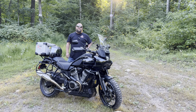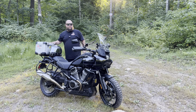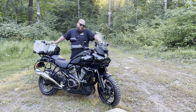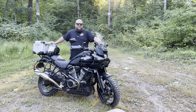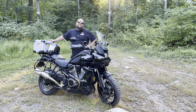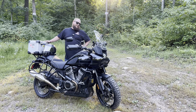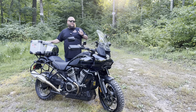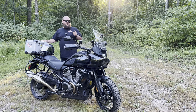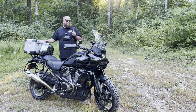We made it out to the woods for the review of my 2022 Pan America. She's got about 16,000 miles on her and we're going to go over the loves and hates, all the accessories I've added, reliability, and everything else about Harley-Davidson. It's going to be brutally honest. Starting with: it's the best bike I've ever owned — and also for one reason, it's the worst bike I've ever owned. But I still love it.